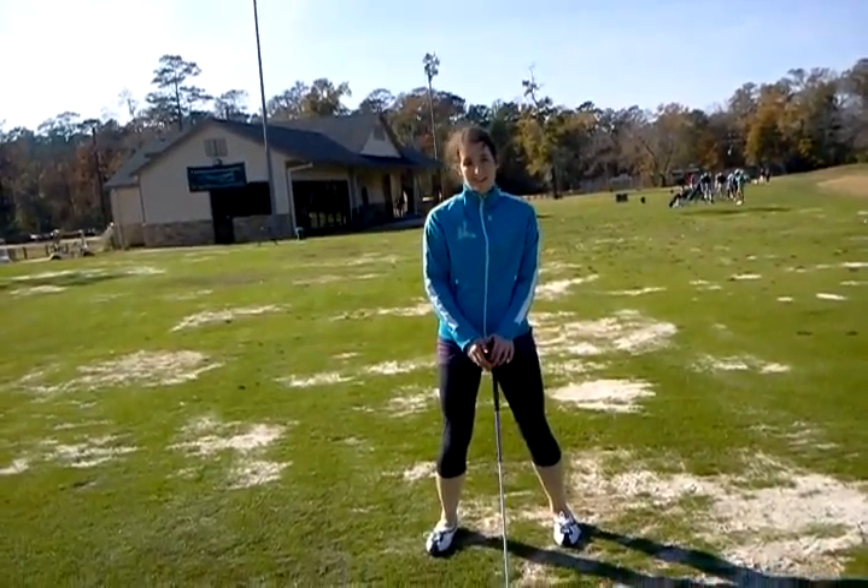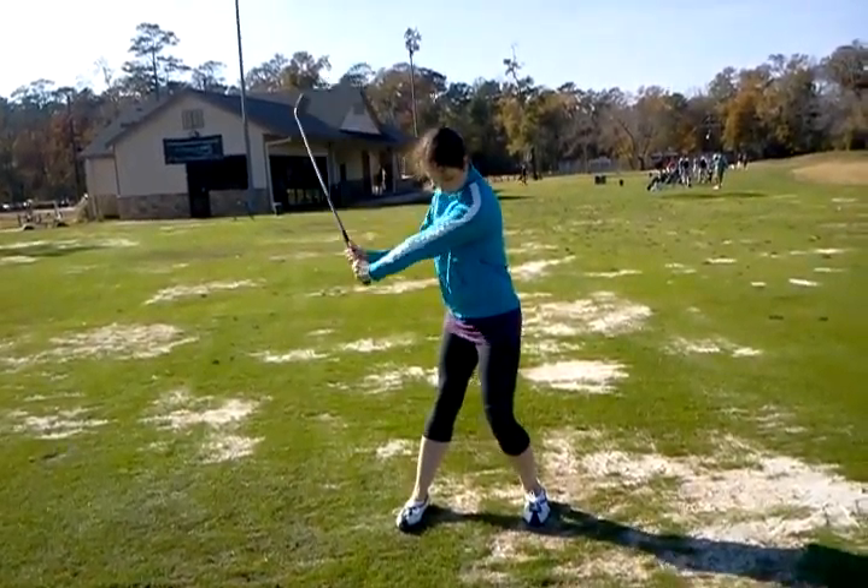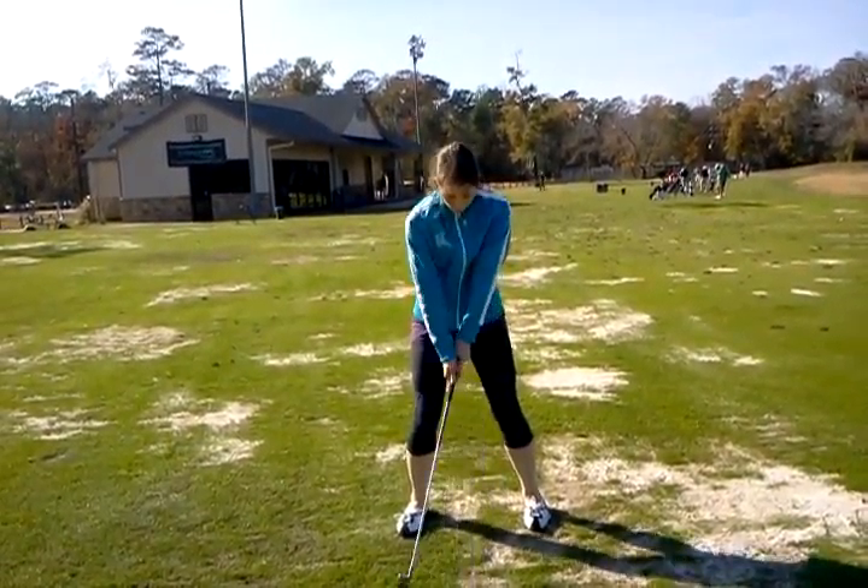You may just have to start taller to start. Chin up a little bit, tush out, weight towards the balls. There you go. Good.